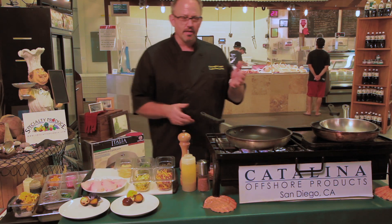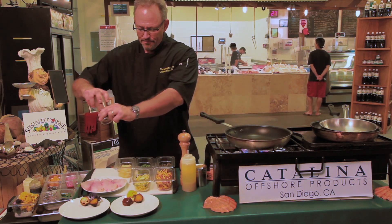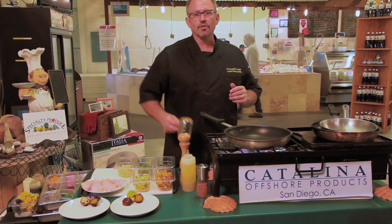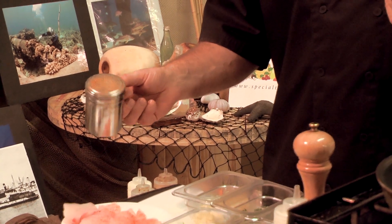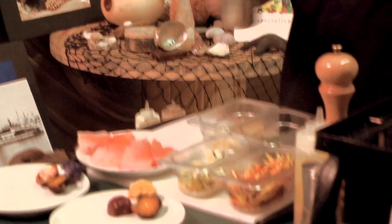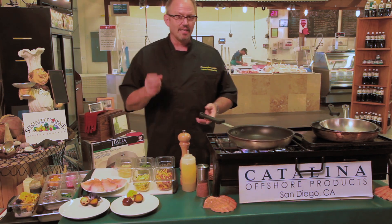What I'm going to do is pan sauté this. I'm going to use a little Hawaiian sea salt — alaea. My preference, and the reason for that, I just like it. I'm also going to use a little togarashi spice. Togarashi spice is a Japanese ground red pepper. This variety has a little bit of sesame seed, a little bit of lemon peel, orange peel, and seaweed.